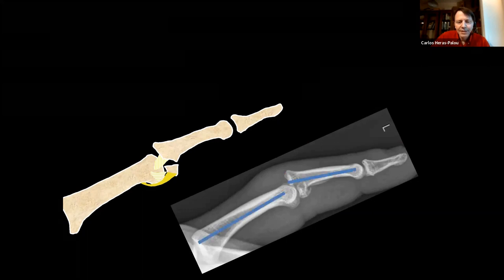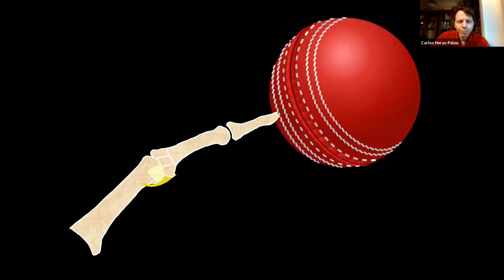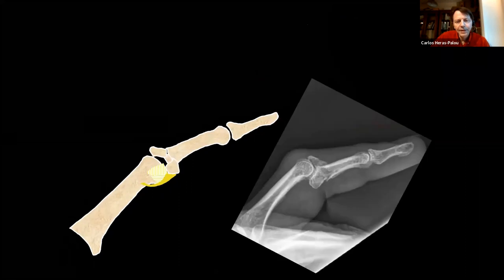The axis of the middle phalanx should be collinear in extension — if it's not, that indicates subluxation. Another mechanism is axial compression — when the finger is stabbed against a wall — causing a pylon fracture, typically with a volar fragment, a dorsal fragment, and a depressed fragment in the middle. These pylon fractures are slightly different but part of the same spectrum.